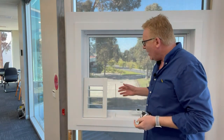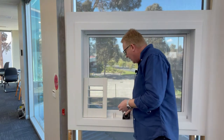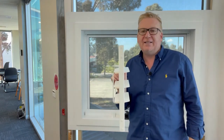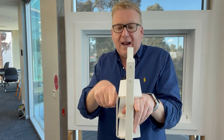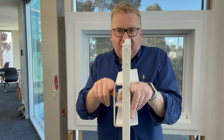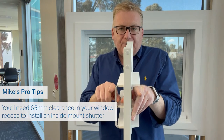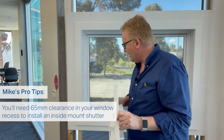When determining whether we can fit a plantation shutter inside or outside a window frame, it depends on the depth inside the recess. The depth required for a plantation shutter is 65 millimeters — that's the distance from the front of the style to the back of the blades. We need to know if we have that clearance to fit the plantation shutter inside the recess. The second thing to know is how the window opens: is it a sliding window, a wind-out window? What potential obstructions might prevent the shutter from going inside the recess?